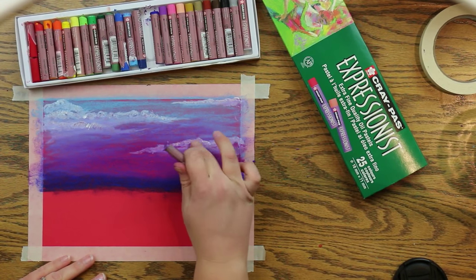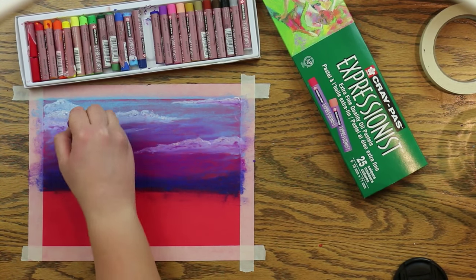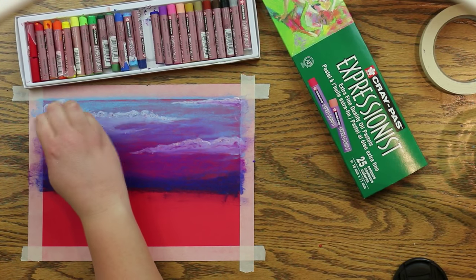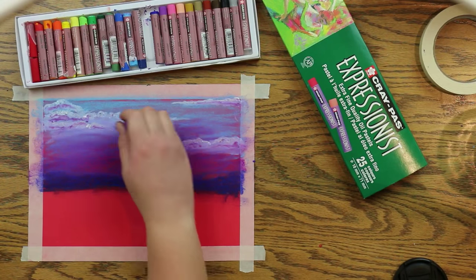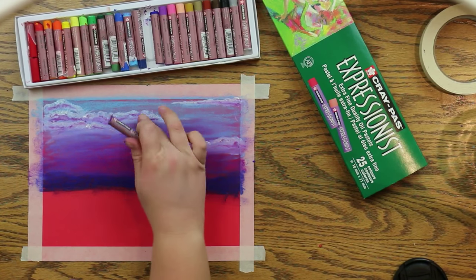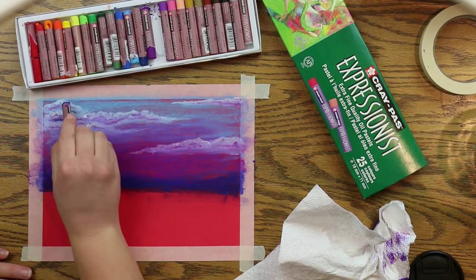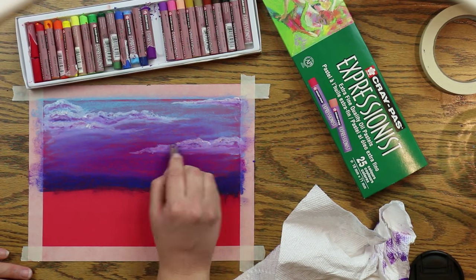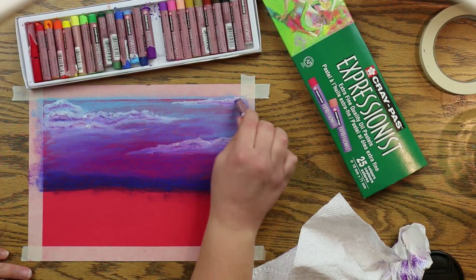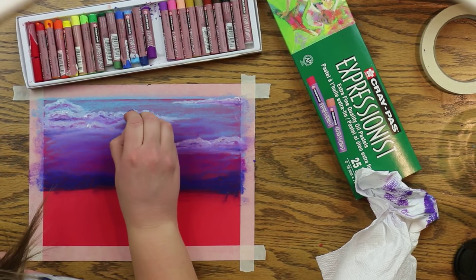Take all the colors used underneath the clouds and draw some darker lines at the base of the clouds, kind of where you had blended, and up into the fluff a little bit, leaving the tops white. This will help those clouds be a little more defined. Because if you look at a cloud outside, they're not just a puff of white — they've got depth, lighter parts and darker parts. So we're going to put that into our painting.